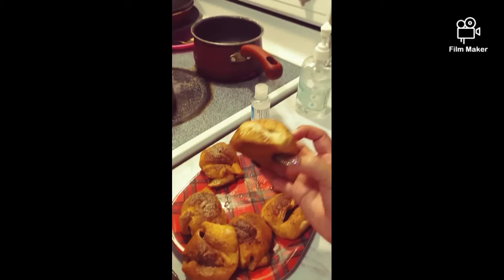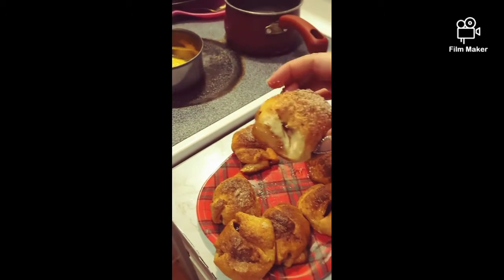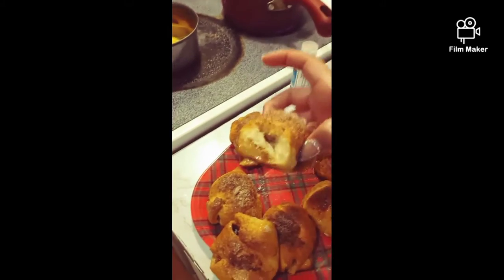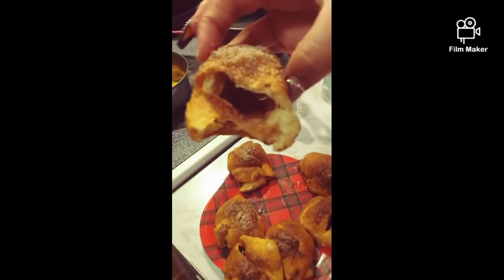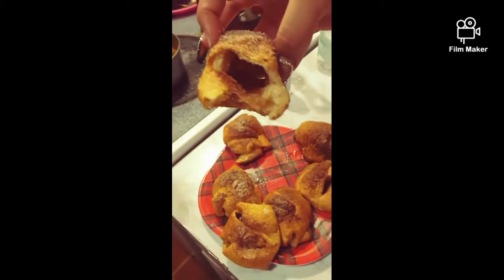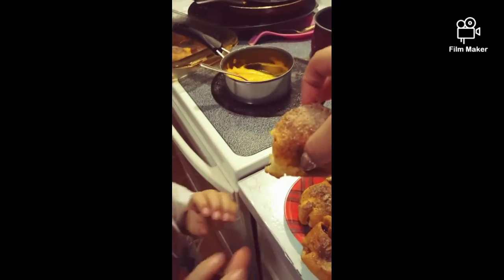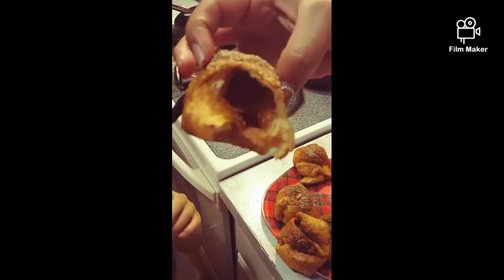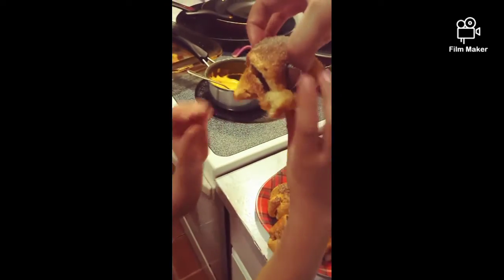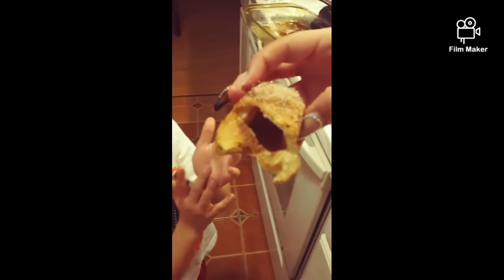Because three days later, Jesus arises — came out of the tomb. Let's see. Oh my God, look at that. It's empty. The tomb is empty. And Jesus is gone. I'm going to eat it — he is risen!